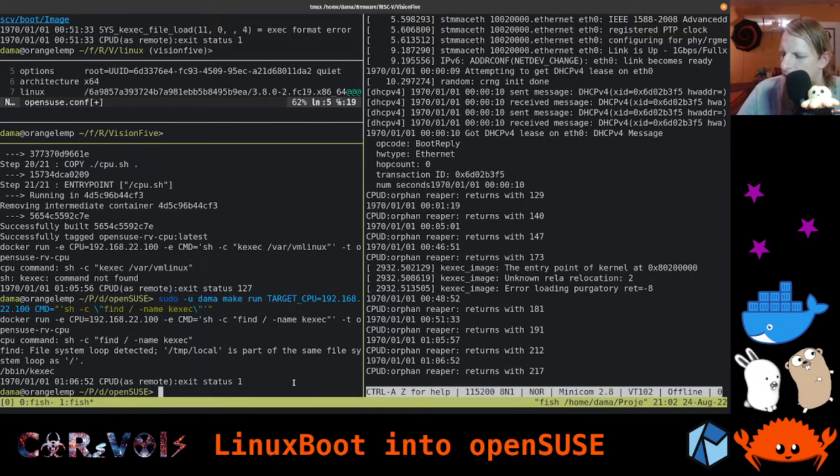We're getting there. Just checking the time — we've been streaming for about an hour now. It looks like we haven't really been fully successful so far, but we've actually done quite a lot.